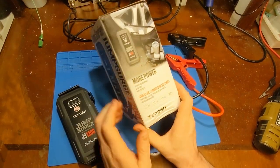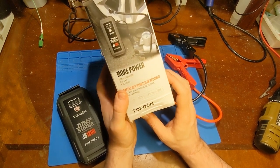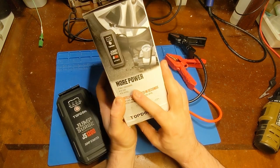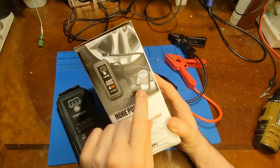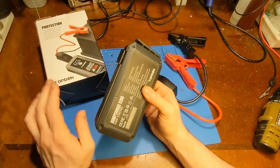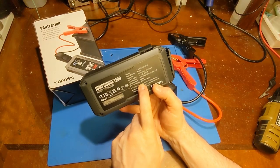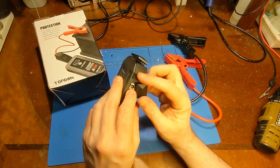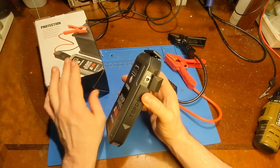On the box it claims it can start up to a 6.5-liter gas engine or a 4-liter diesel — pretty big claims. I'm not going to be able to test those engine sizes, but I can test it on a smaller car. They also show the DC jack being used with a cigarette lighter port adapter running a little air compressor, which is a slick idea. The DC port claims to be good for 10 amps at 16 volts, though barrel jacks have limits and running an air compressor might push it.